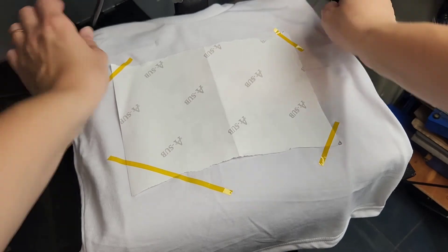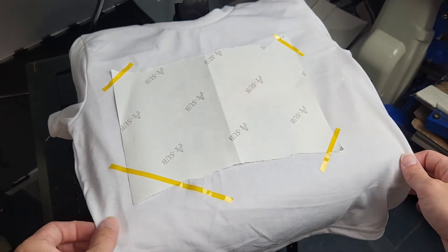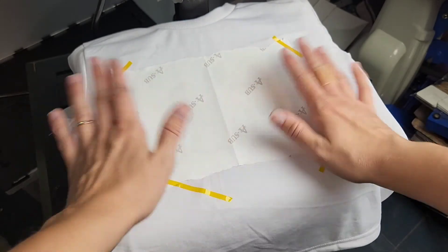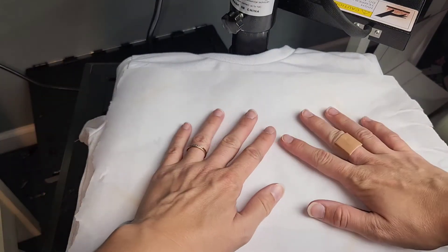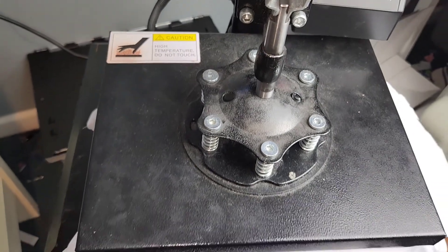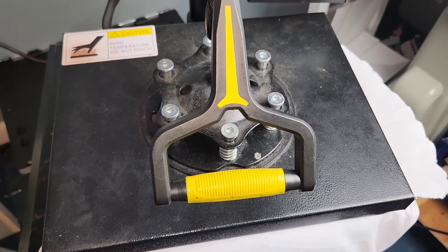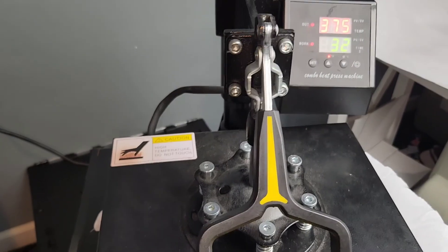Our heat press is heated up and I'm just moving this from my little work table over to the heat press, making sure everything's nice and flat. We don't want any lines, bumps, or issues — we just want it to be nice, straight, and flat so when we press it down, the ink transfers and we see what we get with our end result. You may have noticed I also have butcher paper down on the very bottom of my heat press and we are covering the sublimation print with it too. That's because I don't want the ink to go anywhere else or any debris from the heat press to get on this pretty white shirt. So that's why I line it — I don't want to ruin the shirt before I even get started.